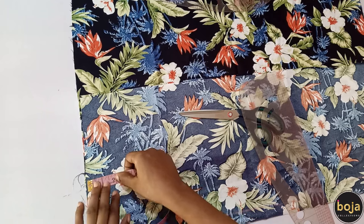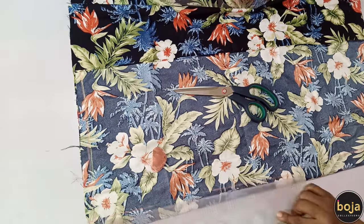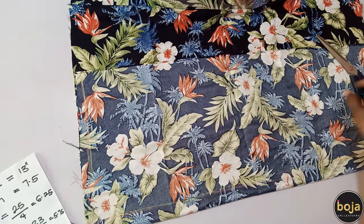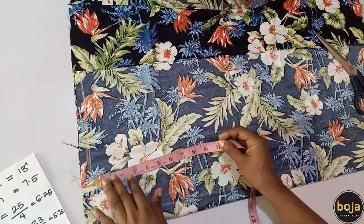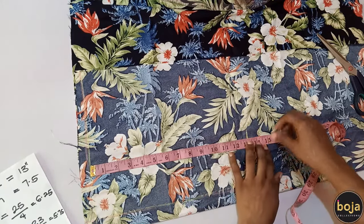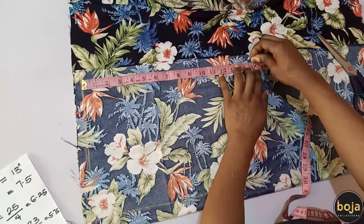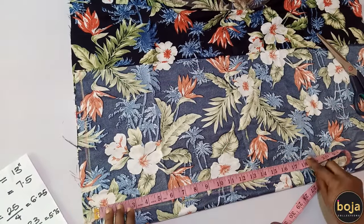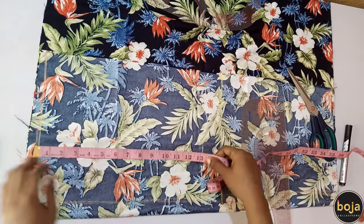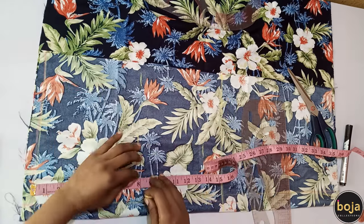Now the next thing is to measure 0.5 inches at the top, which will serve as my waistline, then one inch by the side, which will be my starting line for the side seam. Next, I'll measure the short length, which is 13 inches. From this line I'll measure 13 inches down and add 2 inches for the hem allowance, making it 15 inches. I'll connect it with my straight ruler. From the waistline I'll measure 7.5 inches downward for the crotch length and connect that as well.